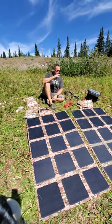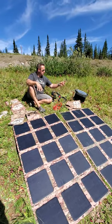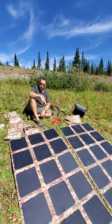Hey guys, Renny here with Off Grid Trek. Just going to show you one of our packages that we offer. It's our 400 watt bundle with the EcoFlow Delta, and what that includes is two of our 200 watt solar blankets.